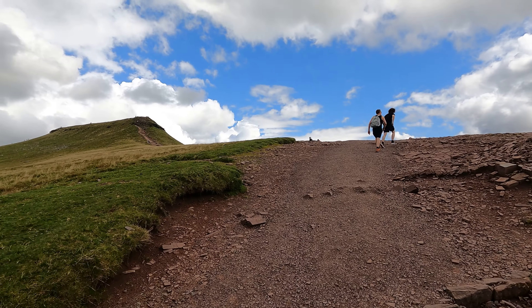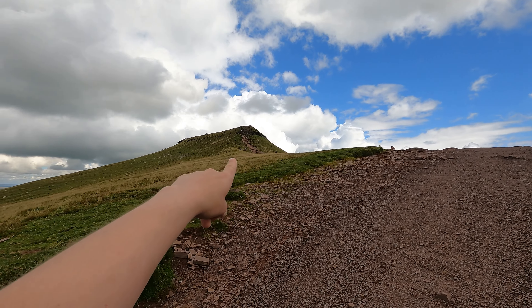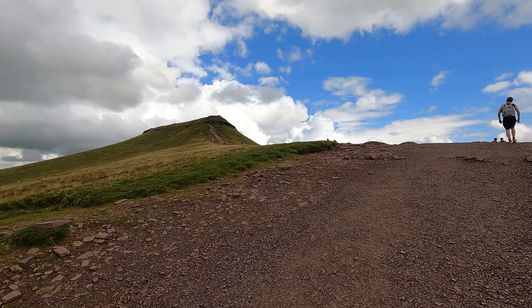We're just coming up over the edge onto the saddle now, and you can see the little approach to Corn Du. It's a little bit of a scramble and these kids have quite big packs on, so we're not going to go up there today. Those views as you come over the top — I love that.